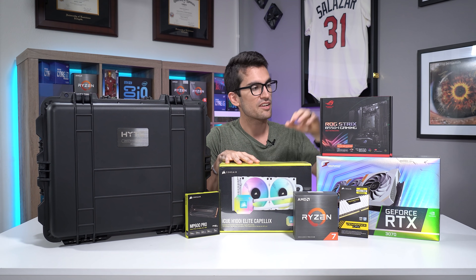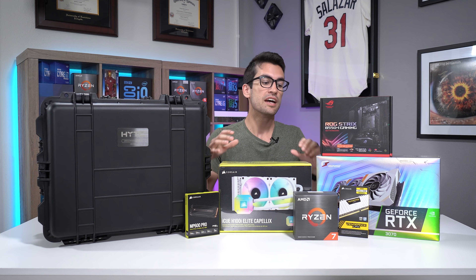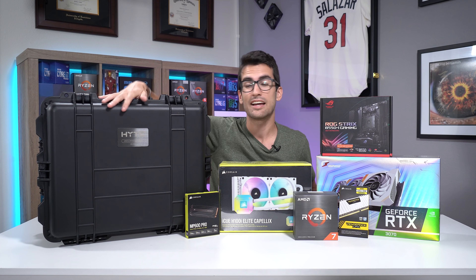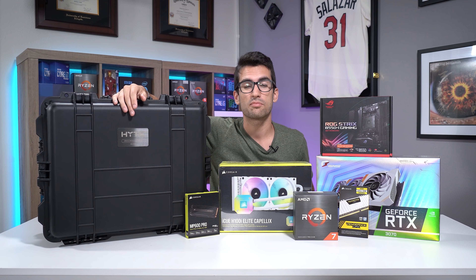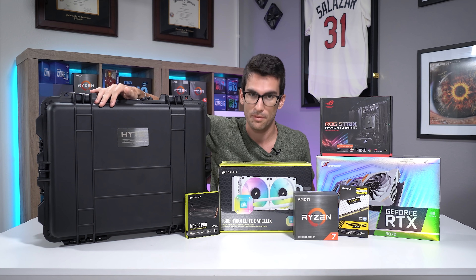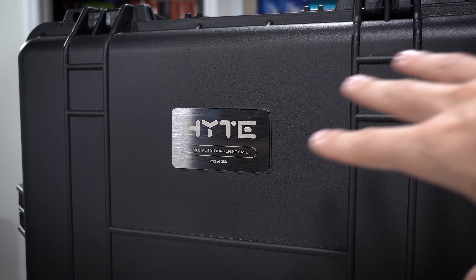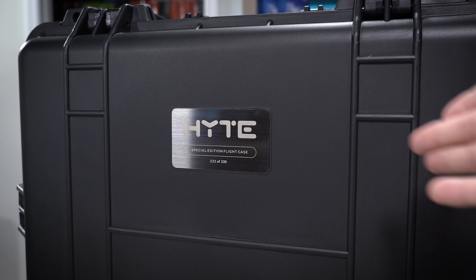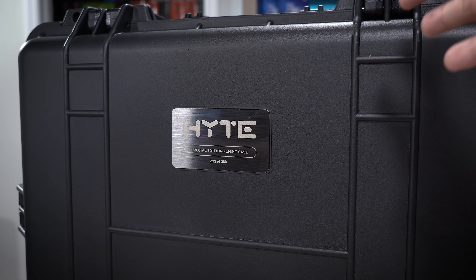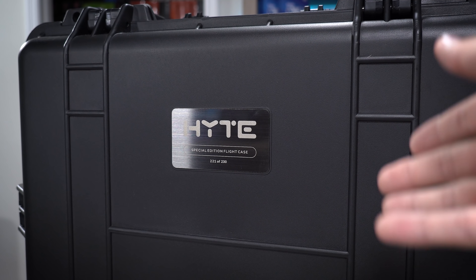We've got Corsair sending out quite a bit. Asus hooked us up with a B550i Gaming. This is an ITX gaming PC build. It's going to be pretty powerful using an iGame RTX 3070. And perhaps the most important aspect of this particular build is this unique case from iBuyPower in their Height Gaming brand — the Revolt 3 — and this particular model ships in a Pelican case.